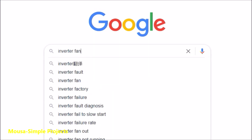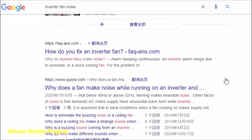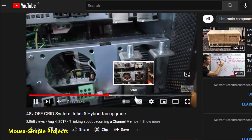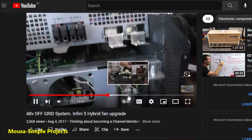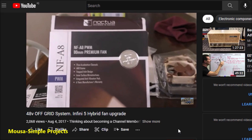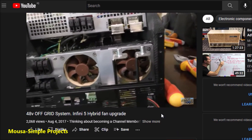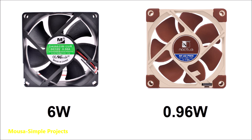I tried to find a solution for this on the internet and I already found some guys who have the same problem. This guy, for example, removed the old fans and replaced them with silent fans. This modification is totally wrong, because it doesn't make sense to remove a 6W cooling fan and replace it with a fan with less than 1W. It cannot cool down your inverter properly, and it could damage your inverter by overheating.